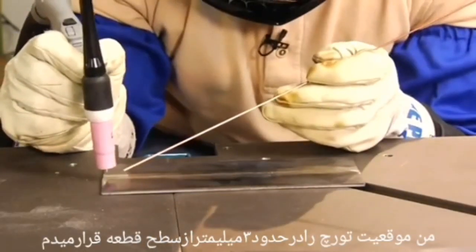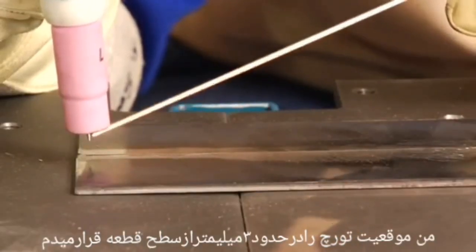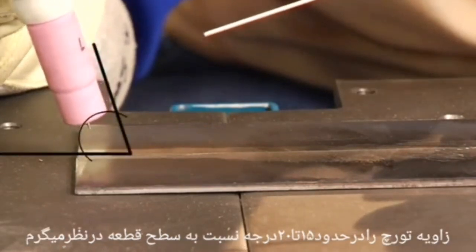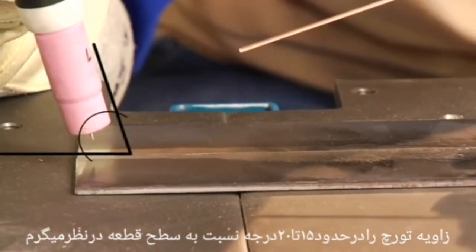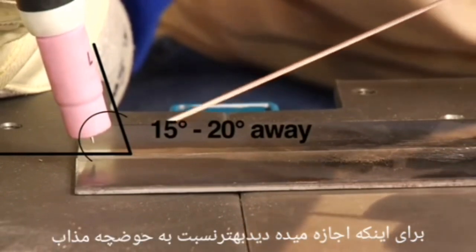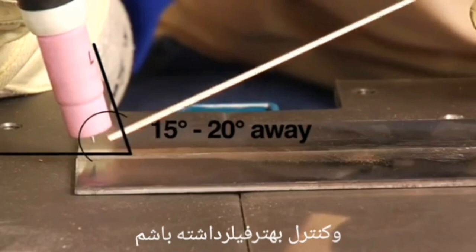I want to position my torch tip within about an eighth of an inch from the surface. Once I establish the arc, I'll tip the torch to about 15 to 20 degrees away from the direction of travel, which allows for better visibility of the weld puddle and accessibility of the filler material.